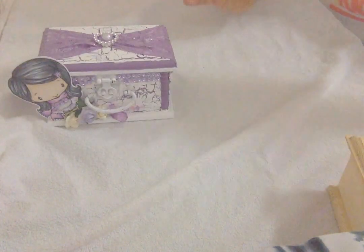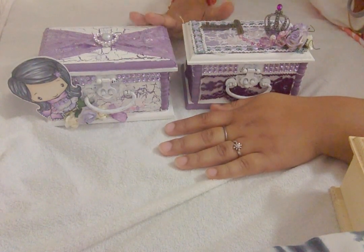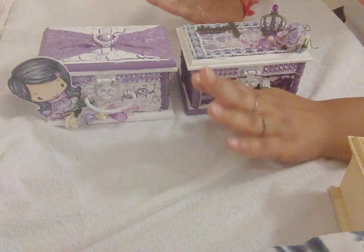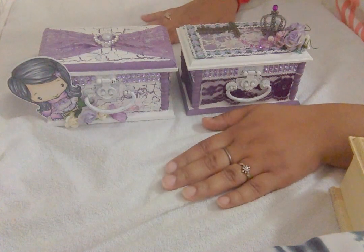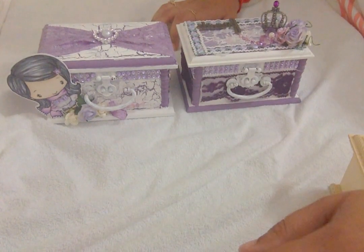These are my two projects, and I am working on one more set - the last set of these trinket boxes - which will be featured in my next video. Thank you so much for tuning in and for spending your time with me. Do leave me a comment, like, and subscribe if you wish, and I will see you soon in my next video. Thank you so much, bye bye!